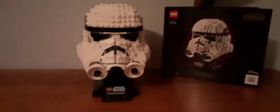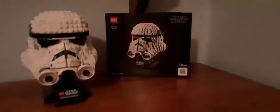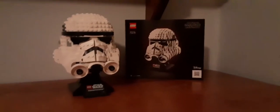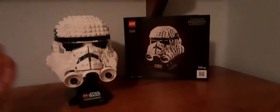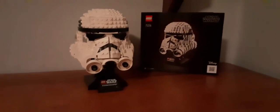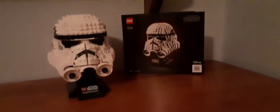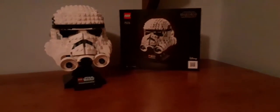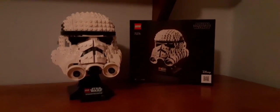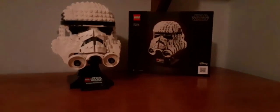It fits in one of my small glass shelves. It took me a couple of hours to build. I'd recommend it for anyone, maybe a couple years younger than the listed age range too — who knows. It's not a playable set; it just sits there and looks nice. I hope you guys enjoyed this unboxing and review of the Stormtrooper Helmet 75276, which came out in 2020. This will most likely be my last unboxing and review video for the summer.